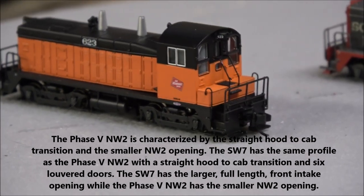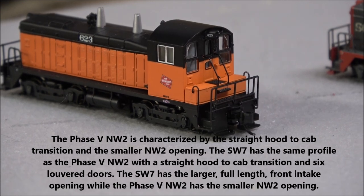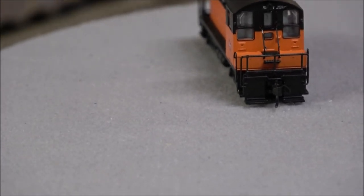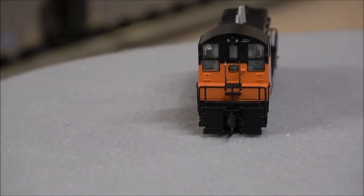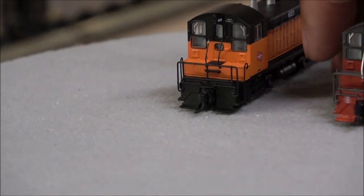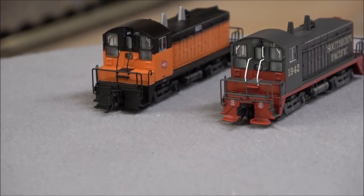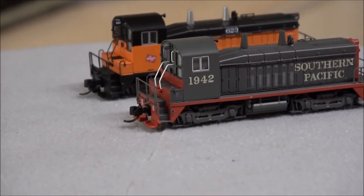On the back there's a headlight, cab numbers up on each side of the headlight, those tiny windshield wipers, and a cab interior. It looks like basic detail — it's really hard to tell in N scale. Putting the two side by side, you can see a little more difference between the NW2 and SW7, or you can comment below on what you know the differences are between these two locomotives. They both have the grab iron and the bell, and they look similar in a lot of ways.